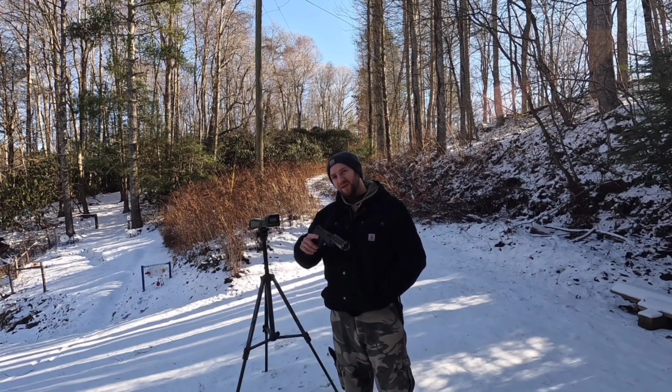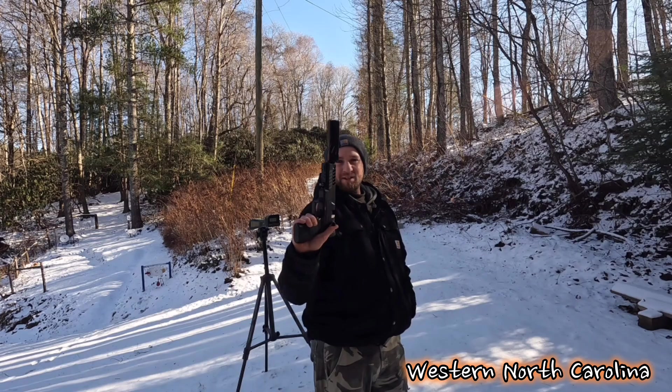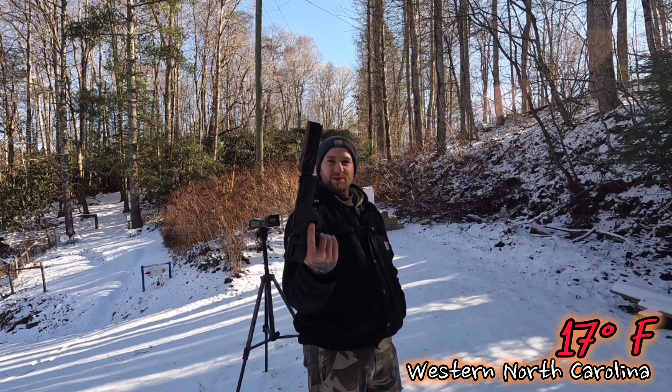What's going on everybody? My name is Steven. You guys are watching the Fowler Airgun channel. Check it out guys — Webley Nemesis PCP converted pistol here.